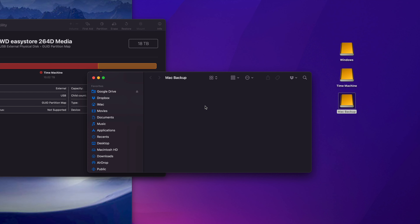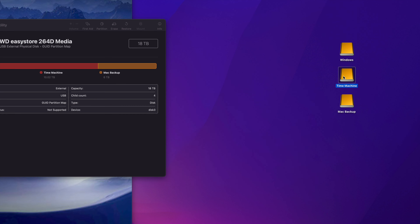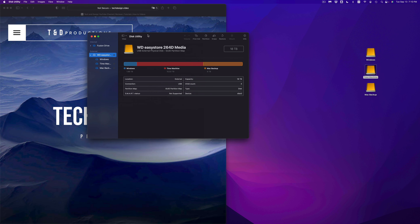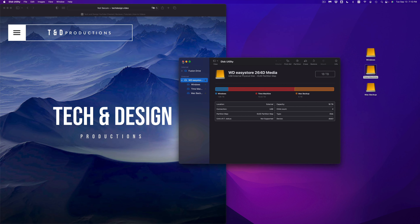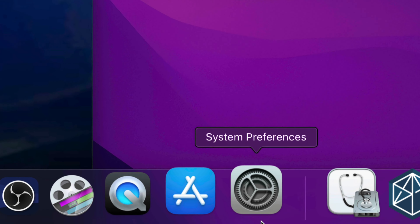Mac Backup is where I'll throw any files I want to keep forever and then delete them from my Mac. So if there's big videos or a bunch of files taking up too much space on my Mac, I'll just throw them in here and delete them from the Mac. If you're running out of storage, you've got to do what you've got to do. Now let's take a look at Time Machine.